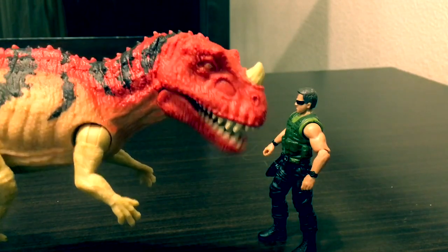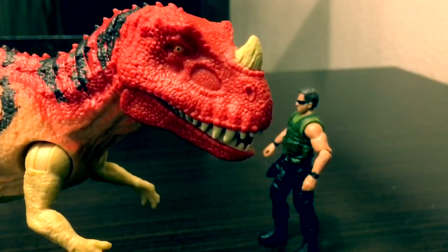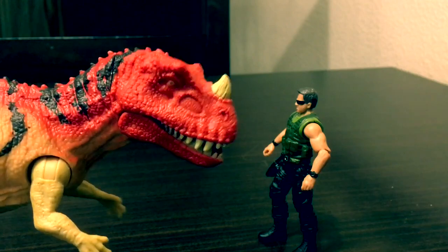That pretty much tops off this review of this amazing Ceratosaurus toy. If you're interested in my channel and content, I really suggest you hit the like button, share, subscribe, and stay tuned for more Jurassic World Fallen Kingdom toy reviews coming very soon.